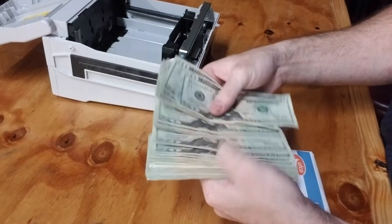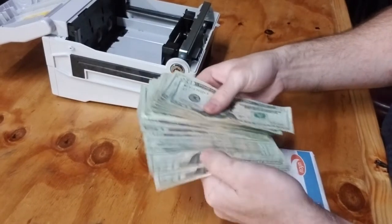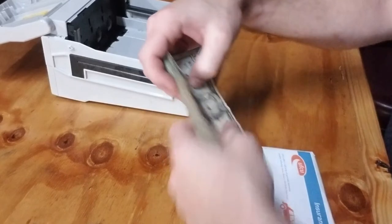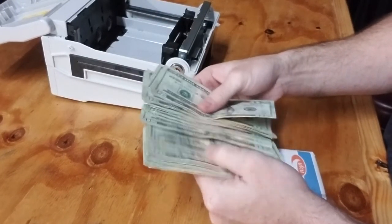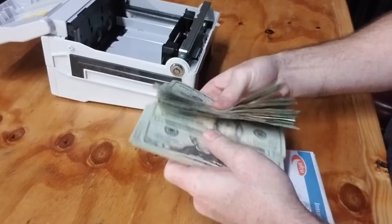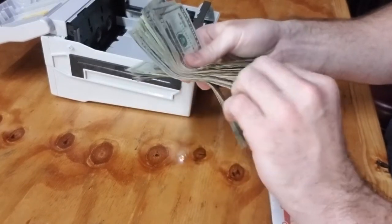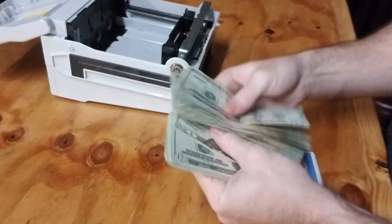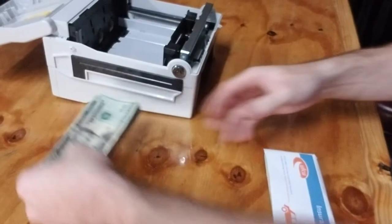A super important thing when filling up the ATM is to make sure that there are no creases or folds and that the bills aren't super dirty, which can jam up the machine. That's one thing I'm super diligent on. For security aspects, I usually do this process before I enter the establishment — I don't want to have cash laying out all over the place.